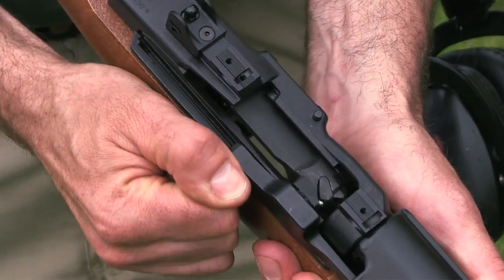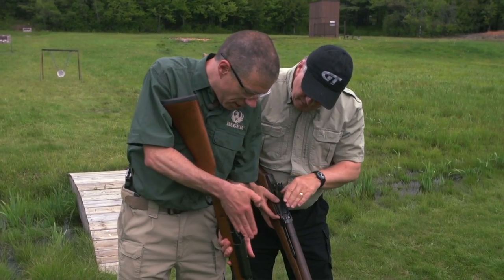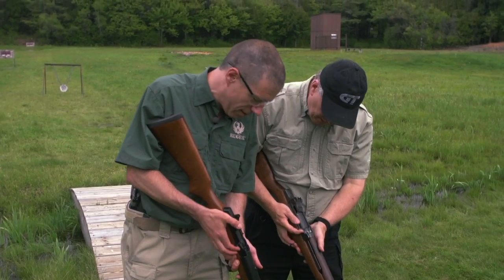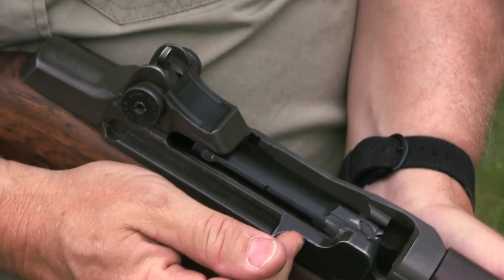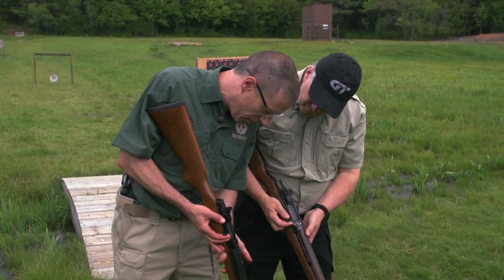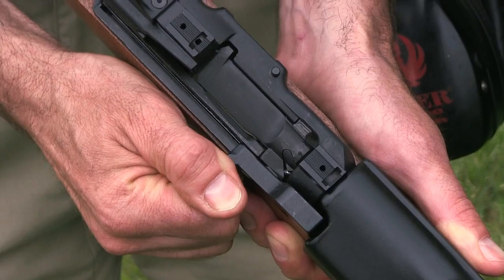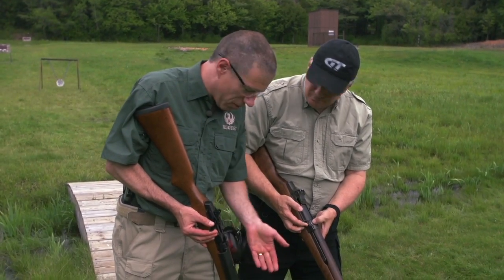The Mini-14, based on that same rotating bolt. Fully forward, it's rotated in and locked against the lugs. Same thing here. Under gas pressure, the operating rod comes back a little bit and nothing happened — but then it works into the cam and unlocks. It's the same on both of these.